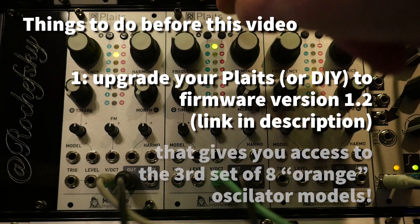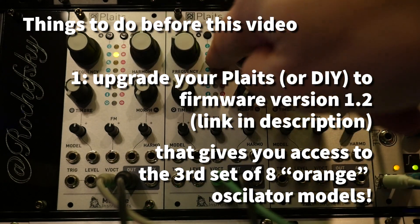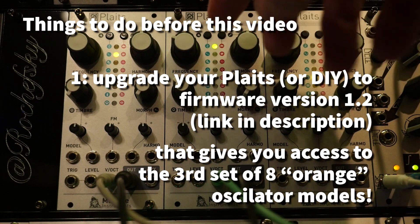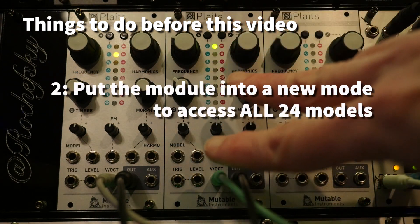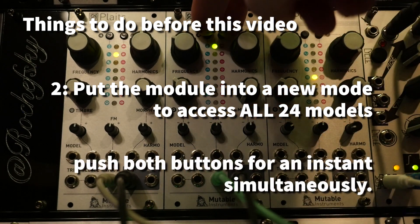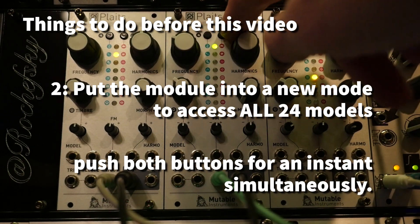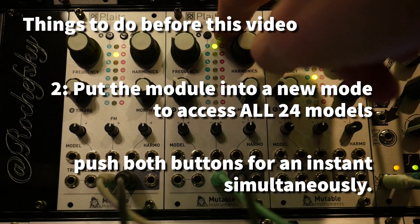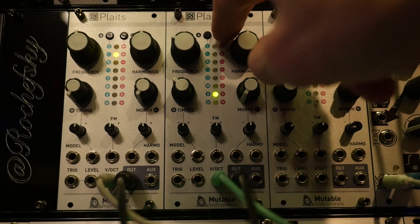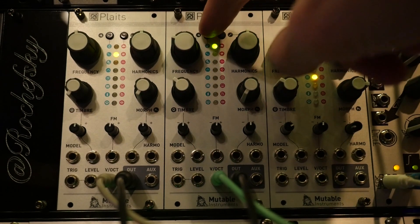I loved it before, and I love it more now. There's now a third set of models — the orange set — and you can maybe see the difference in the color. These are both orange and that one's green. The way these buttons work is different once you install the firmware. You change the setting of the module to use the new firmware models by pushing both buttons simultaneously. I've already done that on all my Plaits modules. Once you do that, instead of this button being red and that button being green, each button moves a different direction through all the models.